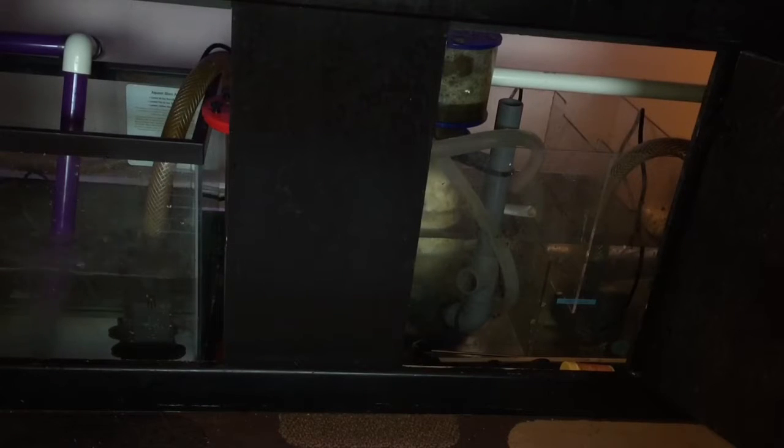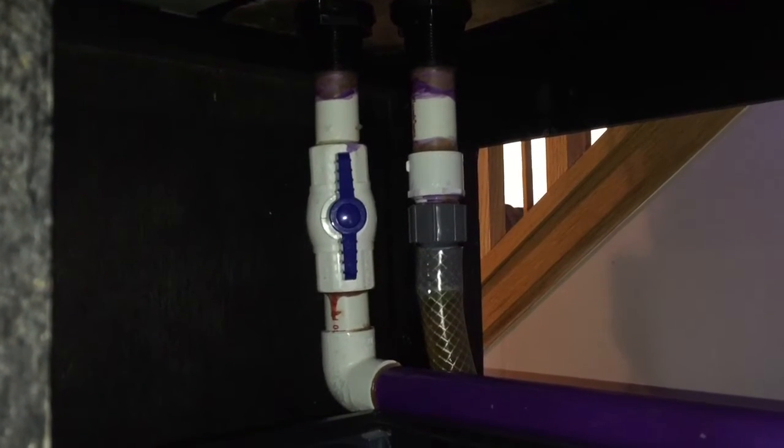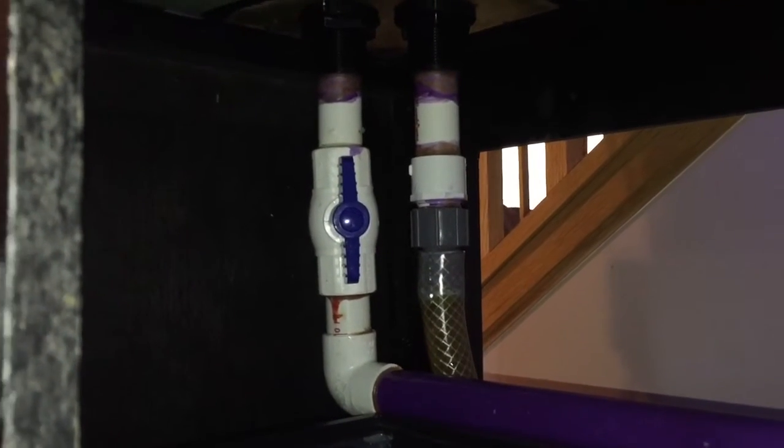These sumps are now completely separated. The one on the left, using the ball valve shown here, is wide open. We've got 100% flow coming down the purple tube into this aquarium — a lot of bubbles, which is awesome for oxygenation.